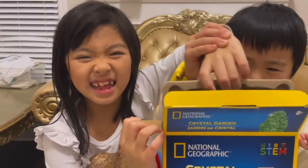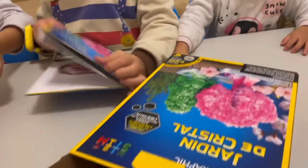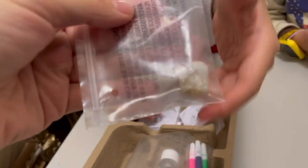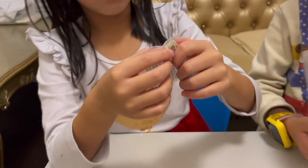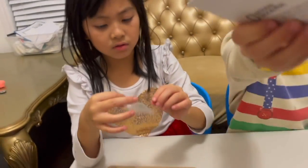It looks like an egg container. Oh, there's not a lot of stuff. That's it — there's something else in there. One rock. Is that a rock? It's a crystal. It's so small. I wonder what it's for. Why do we only have one crystal? Okay, an instruction manual.